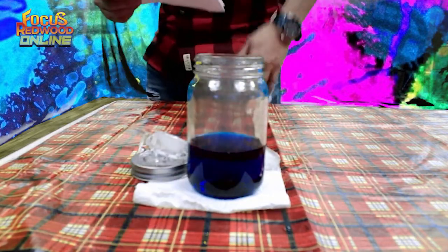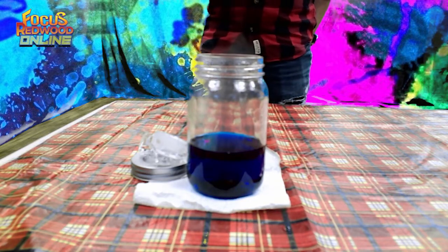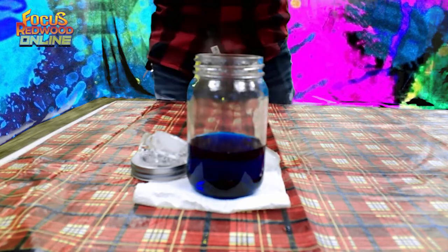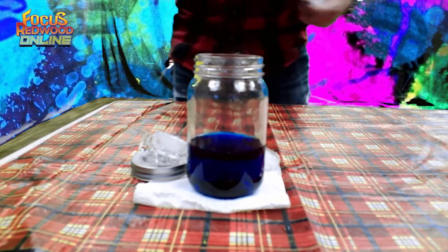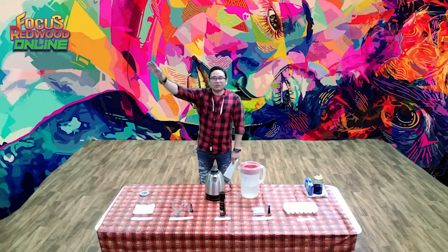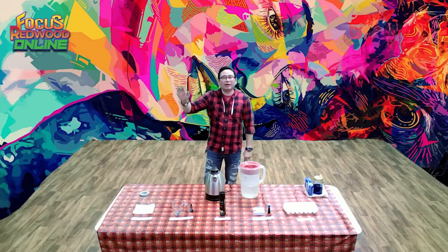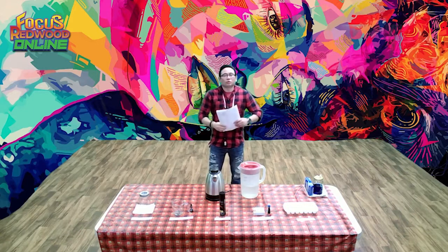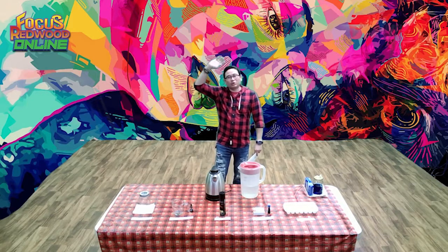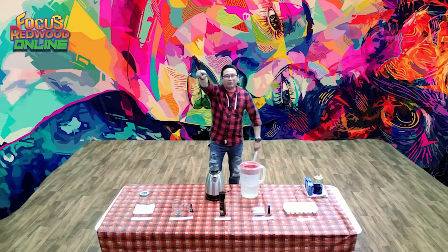Now I'm going to open the jar — you can see the cloud coming out! That's our experiment. I hope you learned something today and that our experiment was a success. Try to apply what you've learned. That's our Learning Station for Tuesday — I'll see you again next Tuesday for a different science experiment. This is Sydney — God bless you, take care, and have a nice day everyone!